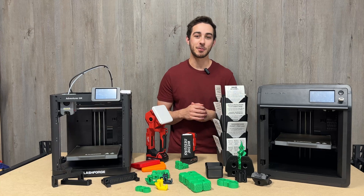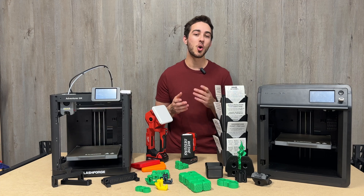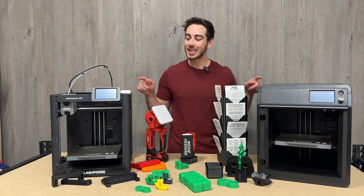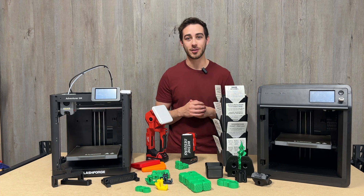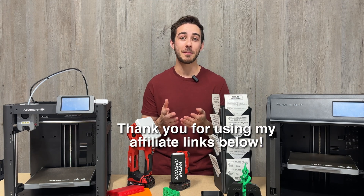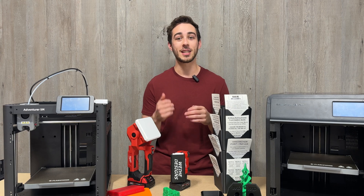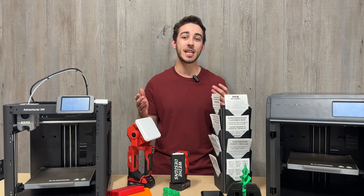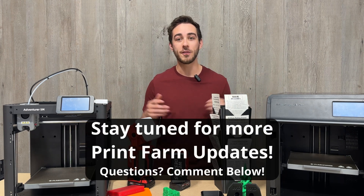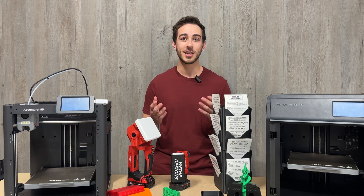Overall, these FlashForge printers have impressed me since the minute I unboxed them. If you're looking to start 3D printing as a hobby or invest in your own small business, these machines are a great place to start. I'd appreciate it if you used my affiliate links below — it helps make it possible to create more dedicated 3D printer content. Don't forget to like and subscribe, as I'll be continuing to update you on the performance of these printers within my print farm over the next few months. Thanks for watching, and I'll see you in the next one.